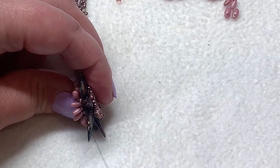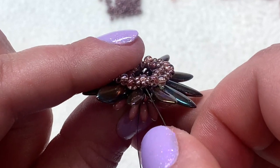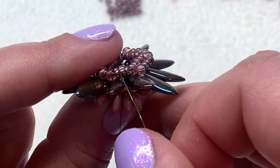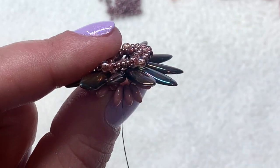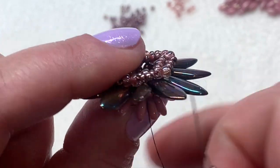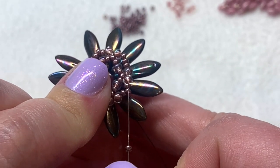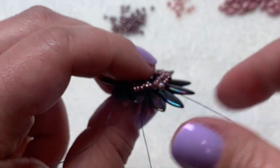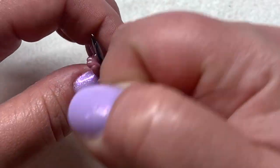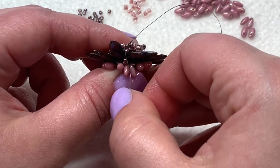Looking at this from the side, I'm coming out of this Rizzo right here, and I want to connect to the central 11-0 in that outer group of three. I'm going to be going toward the right with my thread. So we're going to be picking up three 11-0s. Then look at your piece and go directly across, and pick up that central 11-0 that you get to on that outer ring at the bottom. Pull this, making sure that your thread is positioned off to the side and in between two of your dagger beads, where it seems to be as closely to vertical as possible.